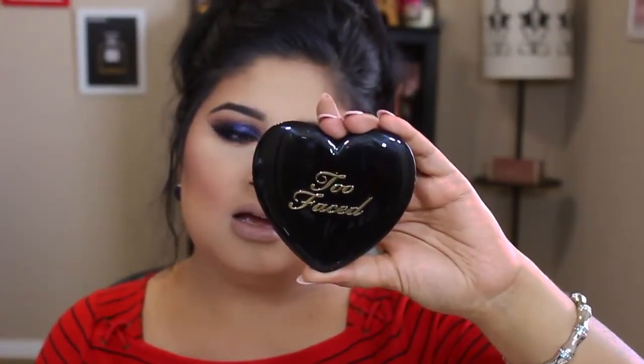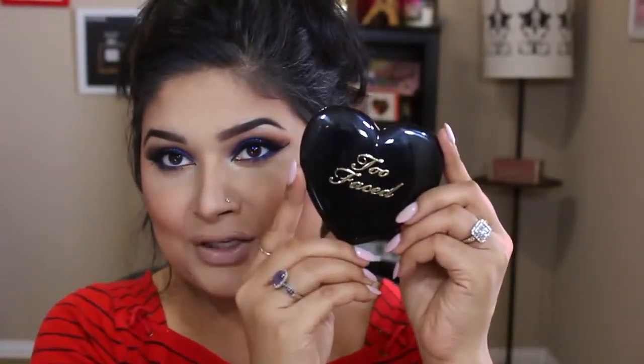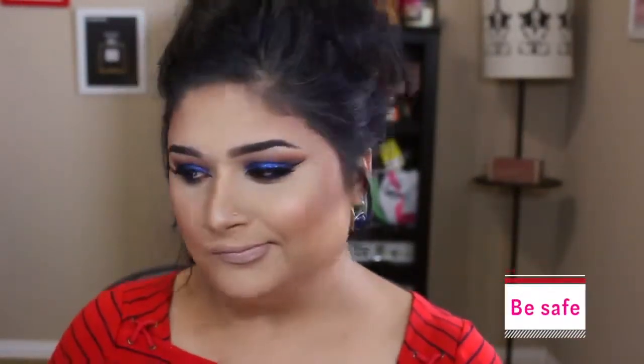Last but not least, my favorite bronzer right now is by Too Faced — it's in a peach shade. I always reach for peachy colors this summer. It gives me a flawless, bronzy look with blush on top. The packaging is absolutely to die for, and I cannot wait to share my favorite blush that also comes in this same packaging — they really know how to sell their products.